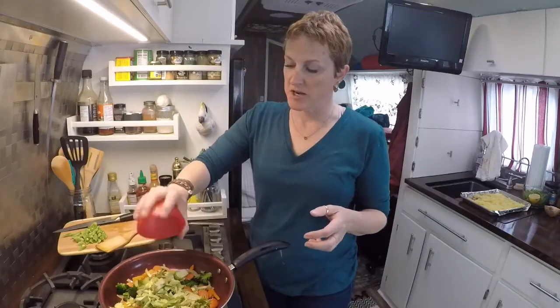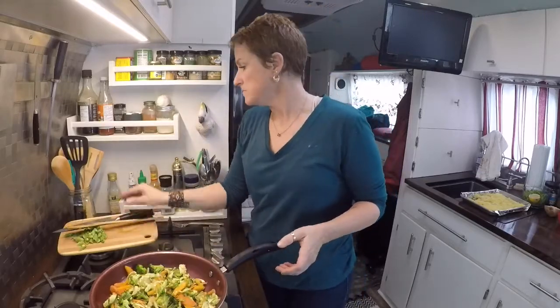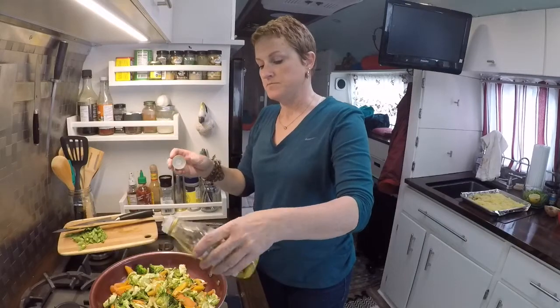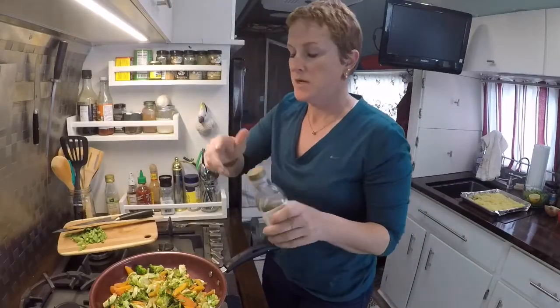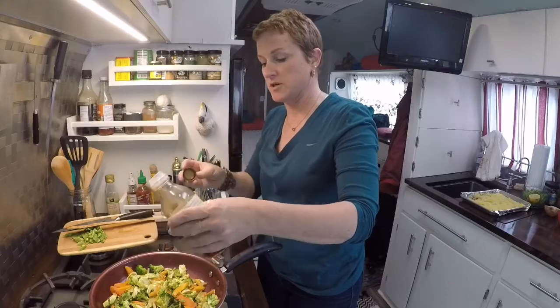I have some shredded Brussels sprouts — I'm gonna throw that in there too. Just a little bit more sesame oil. I'm going to add the toasted sesame oil just for that slightly nuttier flavor, because this is getting close to the end.